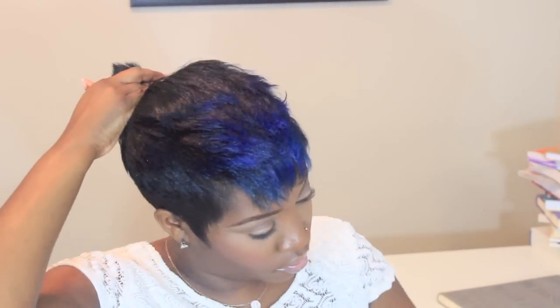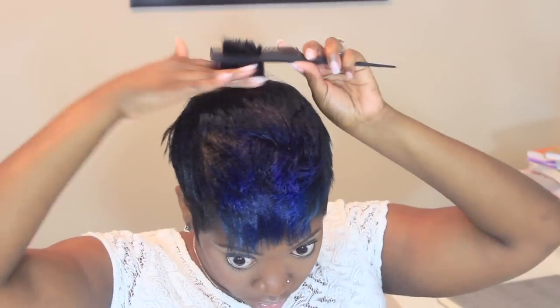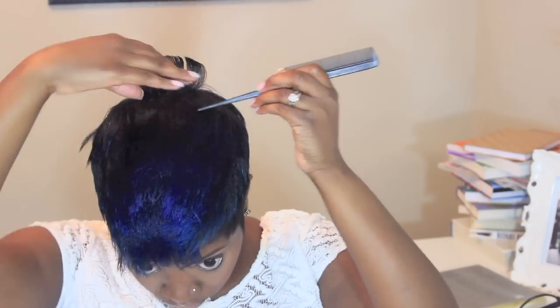First we're going to start from the back and go forward. With this faux hawk style, what I do is I flip up, then I flip back — that's kind of the pattern I follow along the whole way. You can use hairspray with each section; just make sure that the sections are small and the heat is evenly distributed from the root to the tip.